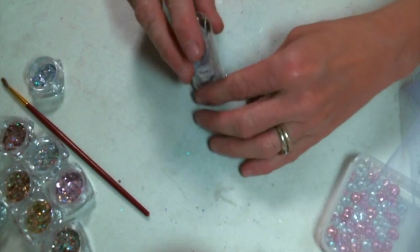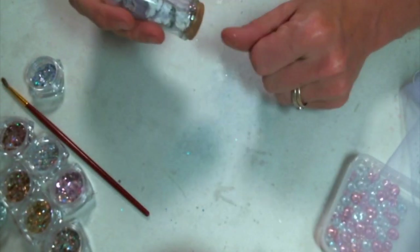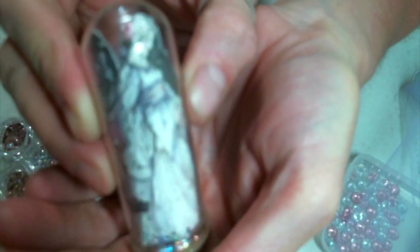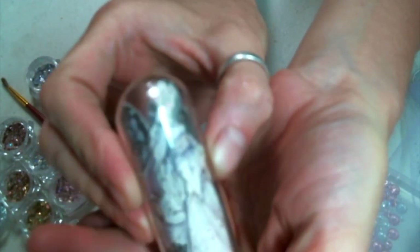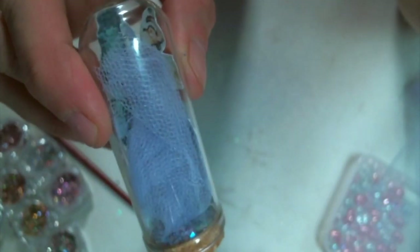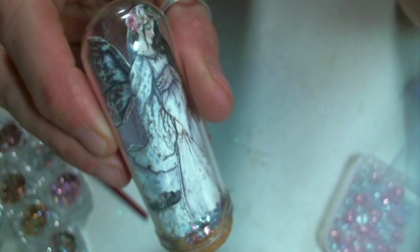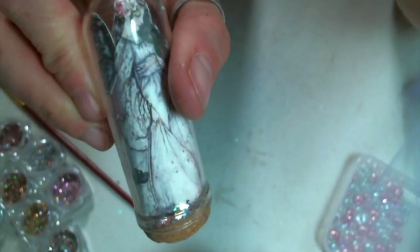Once I get the dome attached, I'm just going to add some of my dimensional butterflies to the outside of the container using glossy accents. And it turned out adorable — she's just so cute. I'm probably going to make her a couple of friends to put on the shelf next to her. I love the tulle in the back and how it covers up the back of this image.